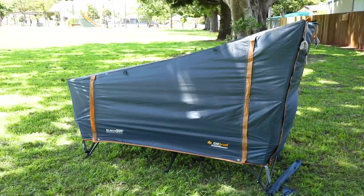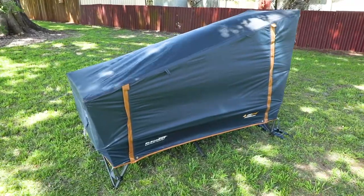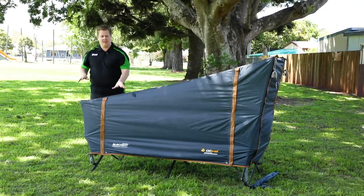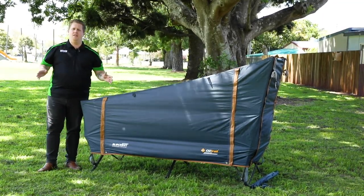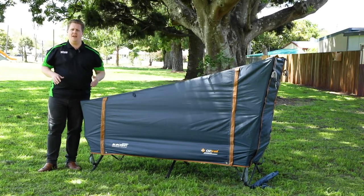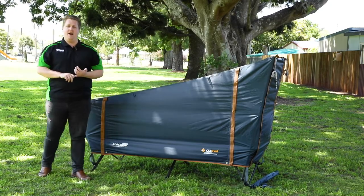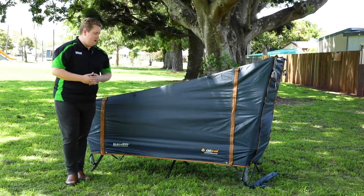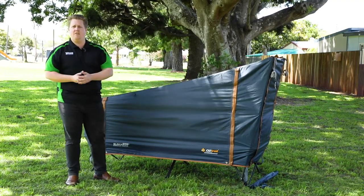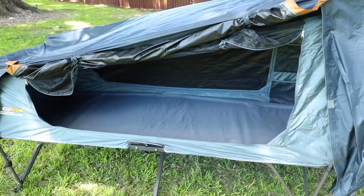This here is a beauty of an all-in-one bed and shelter system. Now it weighs just over 14 kilos, and when it's in its carry bag it's about a metre long, less than 20 centimetres wide and high, which means it's awesome to fit inside your car even if you're adventuring in a small vehicle. So very much a great option for solo car campers and perhaps four-wheel drive tourers as well.